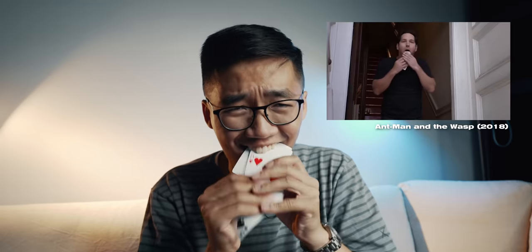Hi, in today's video you will learn how to puke cards.